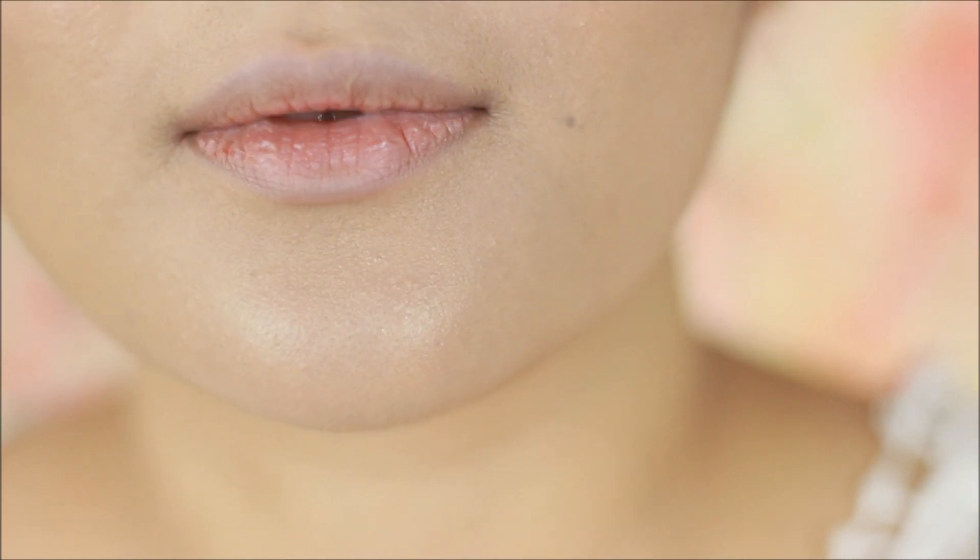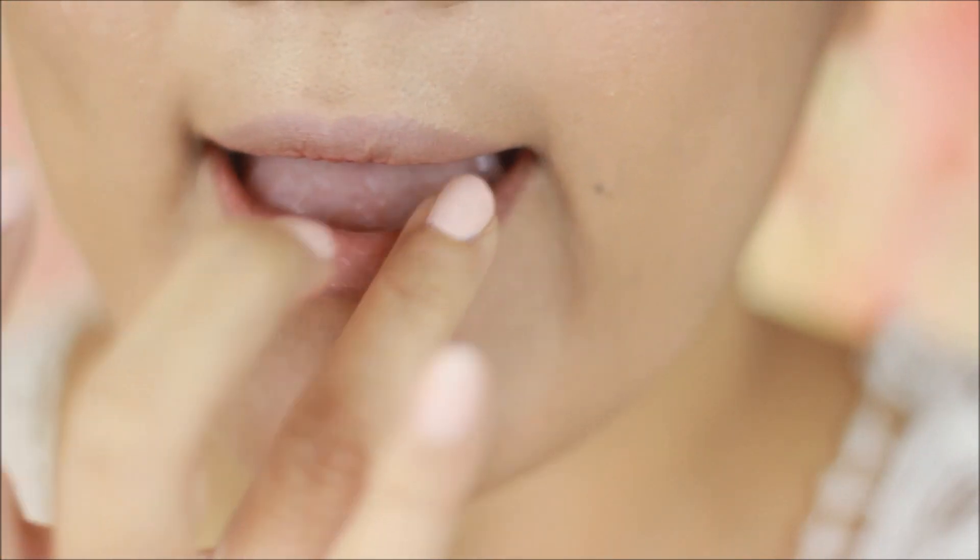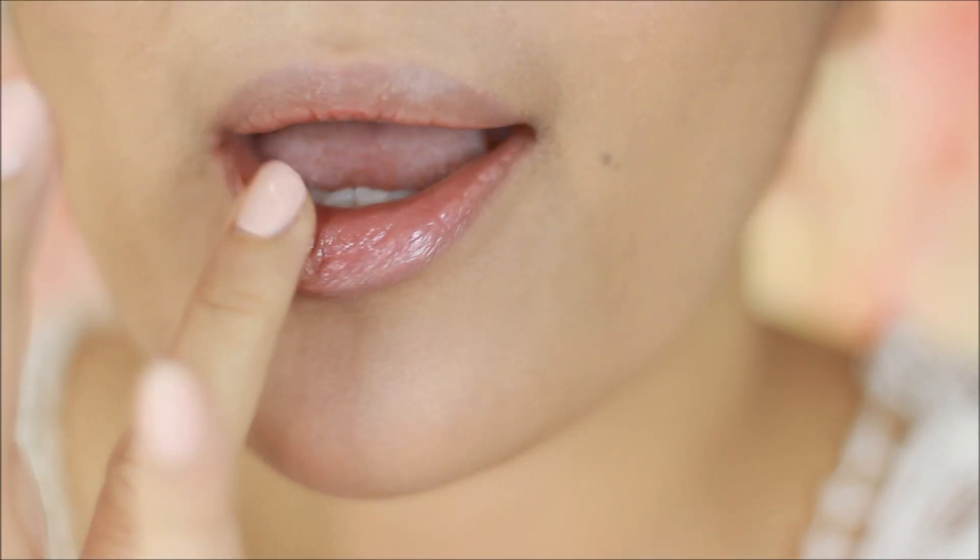Here's how my lips look naturally without any product on them whatsoever. The first thing I do is apply a generous amount of lip balm. You can also use petroleum jelly for this.